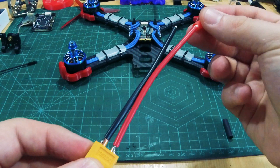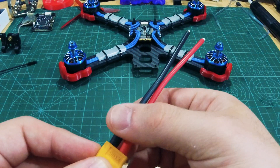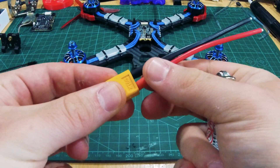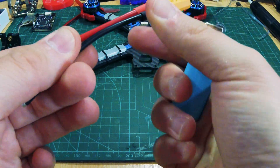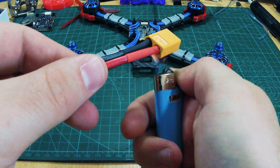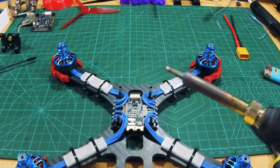Let's add some heat shrink tubing next. Make sure you push it all the way in, then grab your favorite lighter and give it some heat.